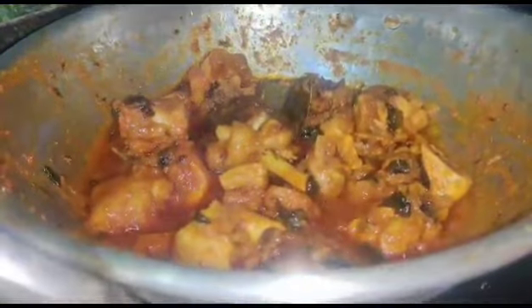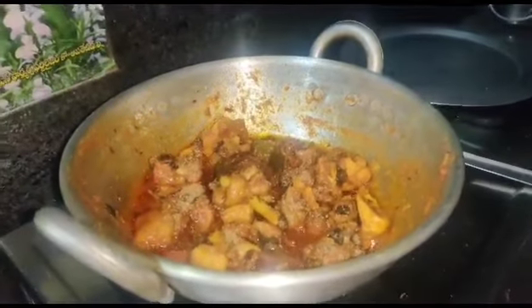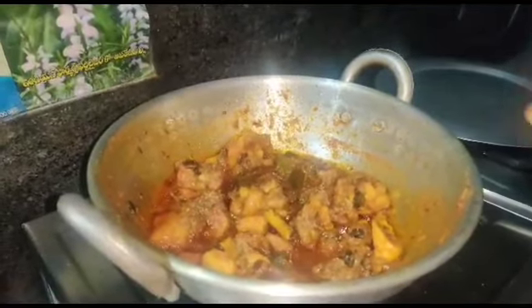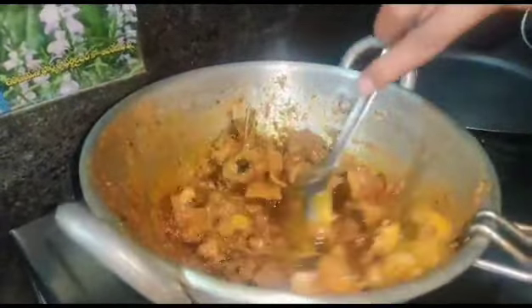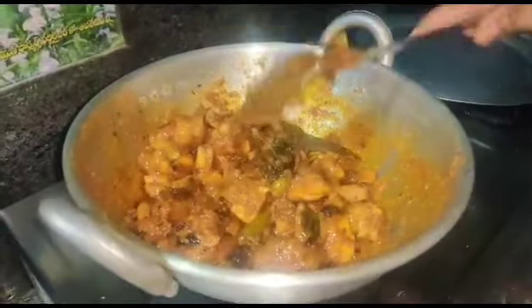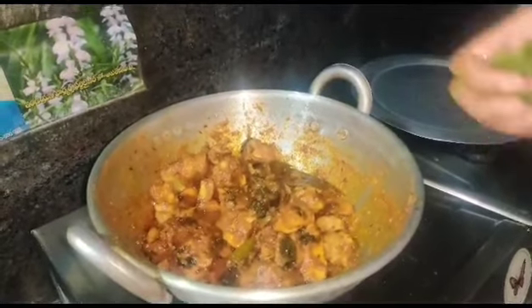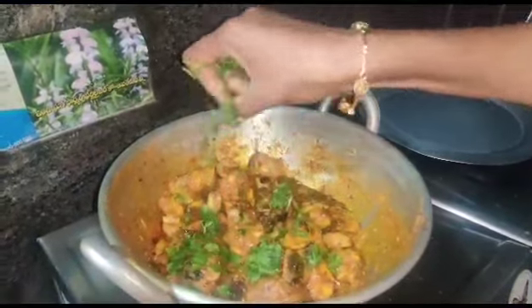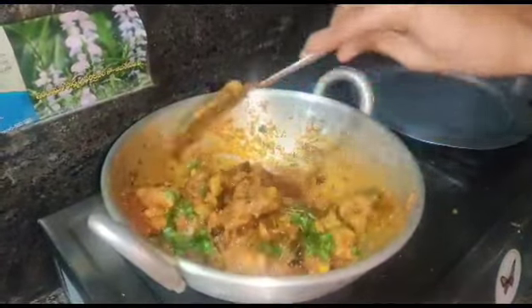I am going to serve the chicken curry. I am going to make a simple, tasty chicken curry.